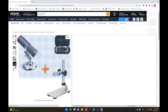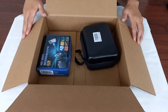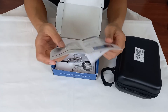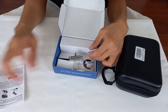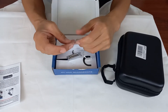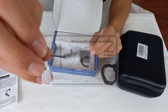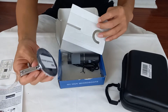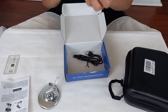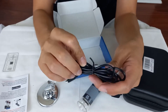I also bought a stand for easier observation. Here's the microscope — let me open the box. There's a manual. The microscope came with its own stand. And this is a very precise ruler that can test the microscope. Of course, the microscope is included. There is also a cable for charging or connecting to a computer.